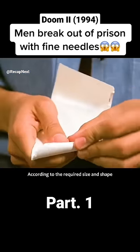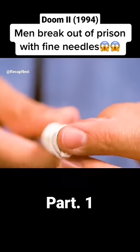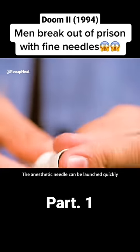He tore the paper cup open to the required size and shape, then rolled the paper into a tube just wide enough to hold the green bean with the anesthetic needle. With a single hard blow, the needle could be launched quickly.